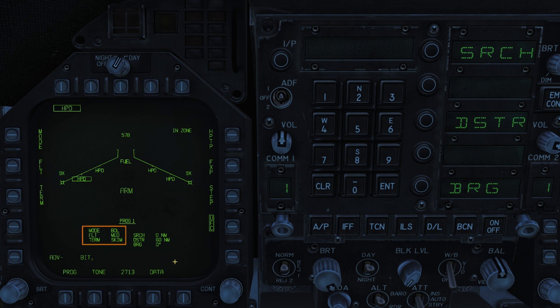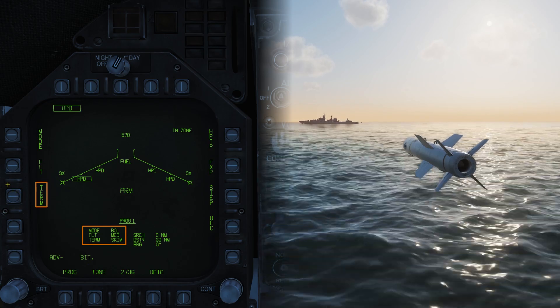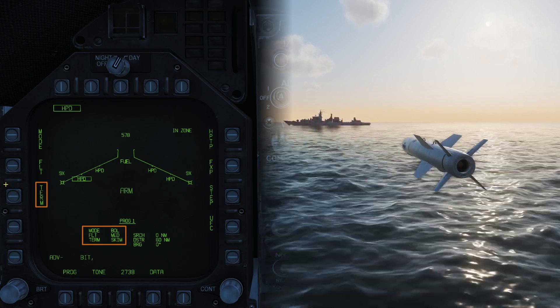On each program we can see our currently selected mode, Flight Profile, Terminal Guidance mode, and the Active Search Start Distance, Self Destruct Range, and Flight Bearing. On the left we've got Term for setting the Terminal Guidance mode. This activates when the missile detects its target. Skim mode will have the missile descend to skim the waves, resulting in an impact on the waterline of the ship.